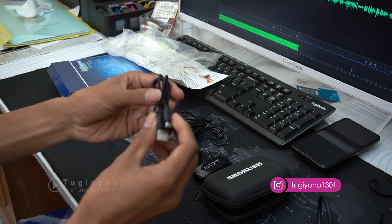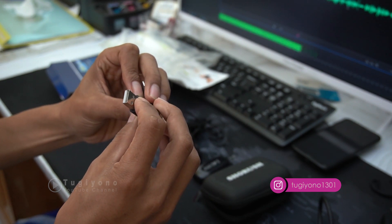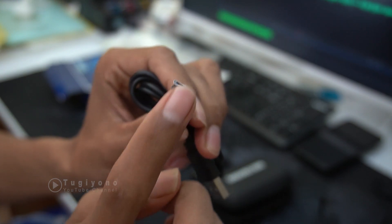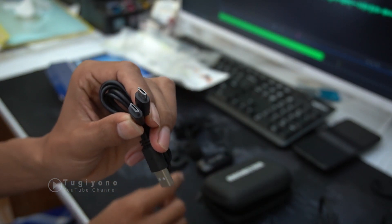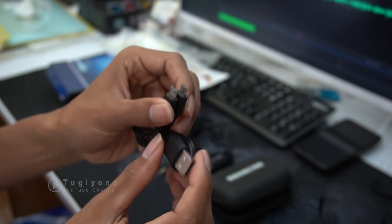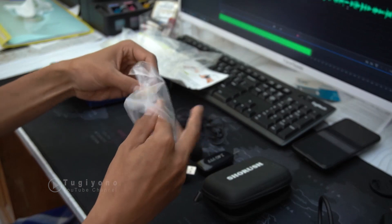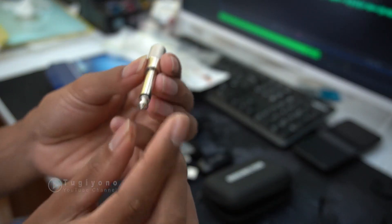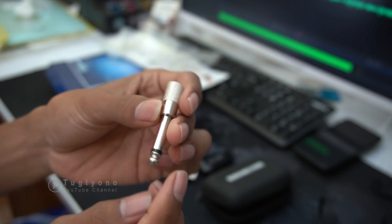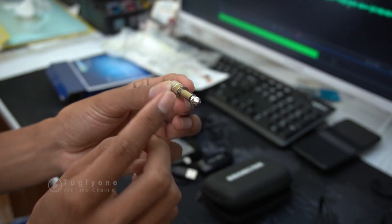Di sini ada kabel untuk charging, tetapi tidak dapat adaptornya — kita bisa pakai adaptor HP. Di sini ada output yang bisa dua sekaligus untuk ngecas, baik untuk receiver maupun untuk clip-on-nya. Kemudian ini untuk USB yang masuk ke adaptor. Ada satu lagi — connector atau converter dari port ke jack headset, untuk converter inputan ke soket.